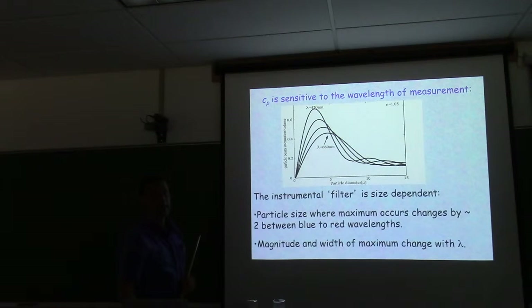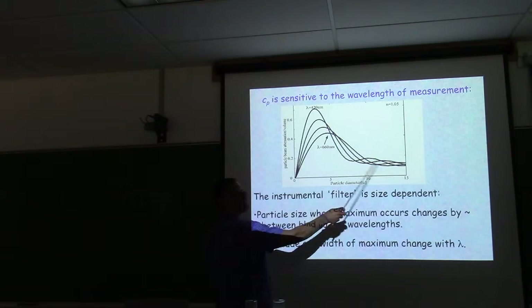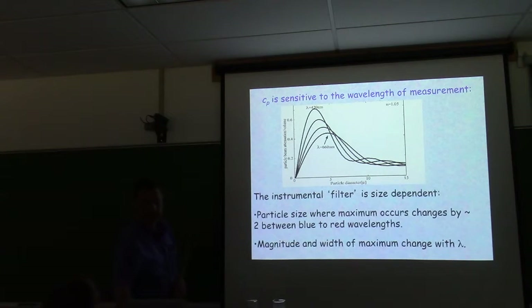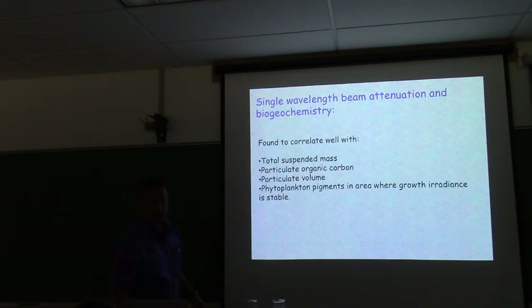For a polydispersion, you convolve this resonance curve with the volume concentration across different sizes. Volume concentrations tend to be relatively flat — not number concentration.